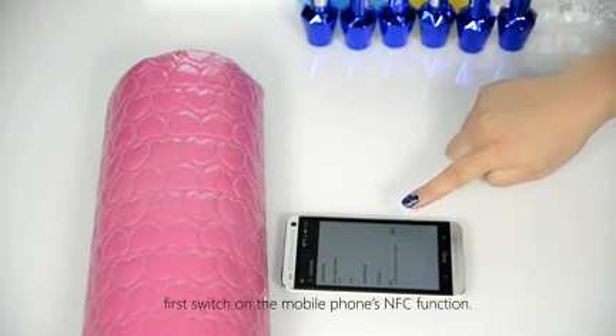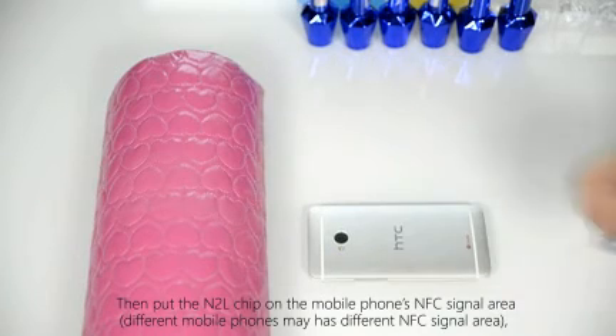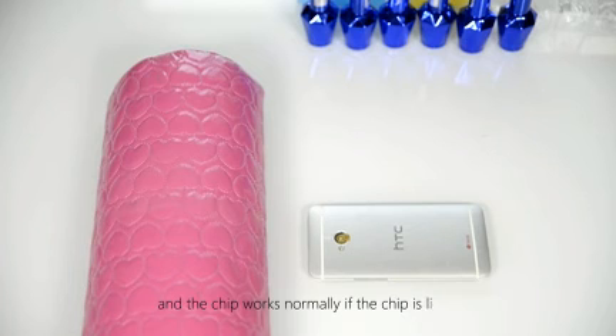Then, put the N2L chip on a mobile phone's NFC signal area, and the chip works normally if the chip is lighted.